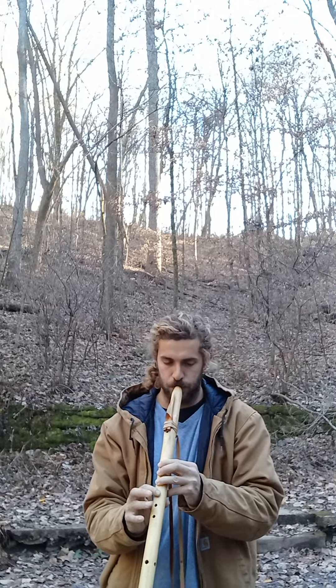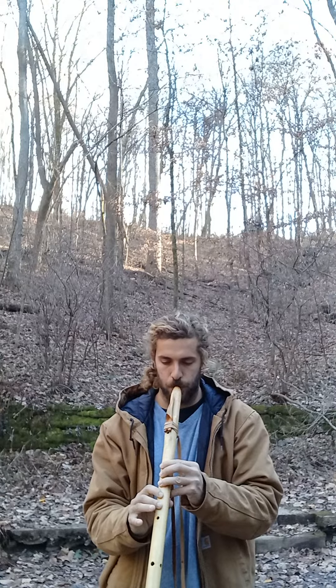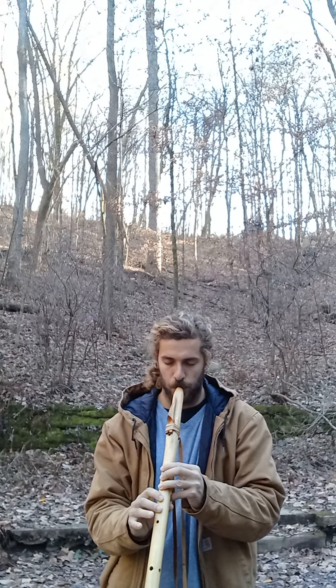Hey everybody, Stefan here. Today I'm going to be playing some music with my beautiful flute made out of this lovely piece of tiger maple. It's a tune in the key of F minor. I hope you guys enjoy.